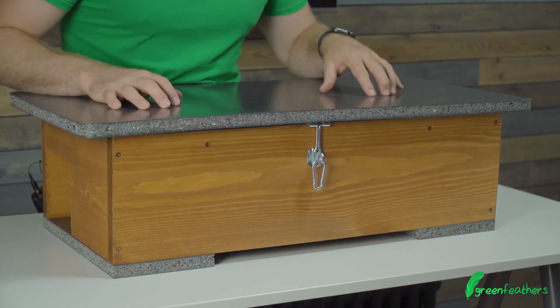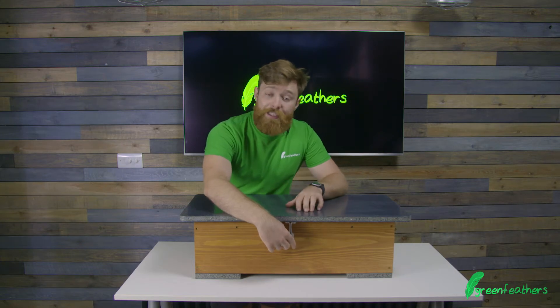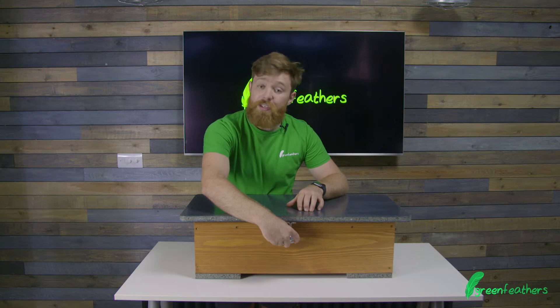The box also has a handy little locking mechanism and comes with this carabiner, meaning the lid stays down in strong winds and also stops predators flipping the lid up and getting inside, so it's nice and safe.